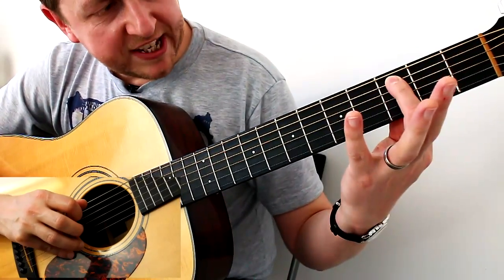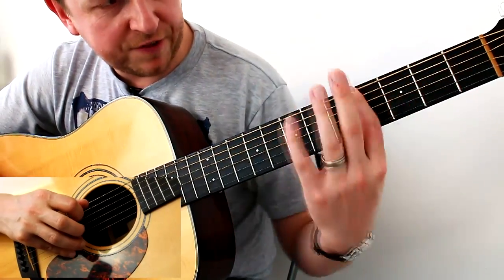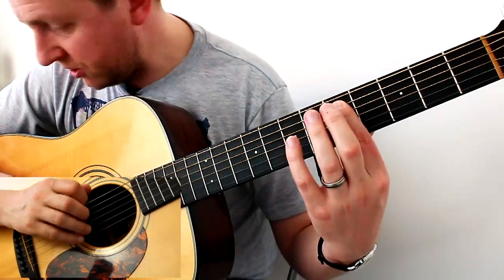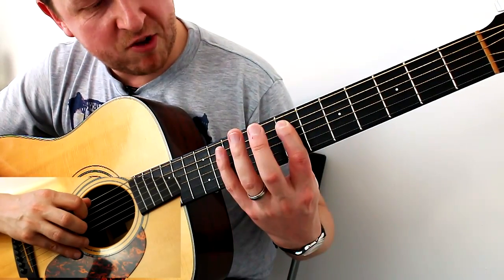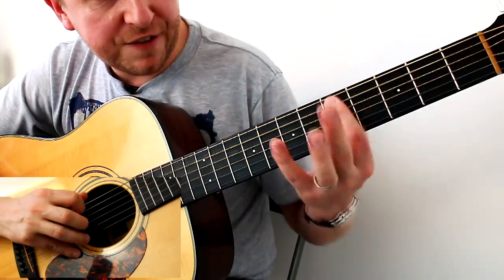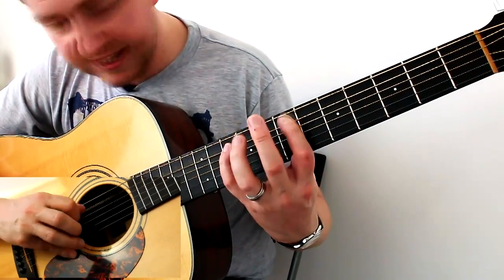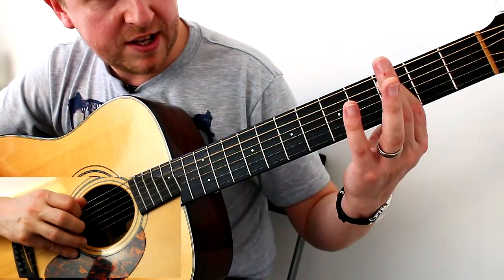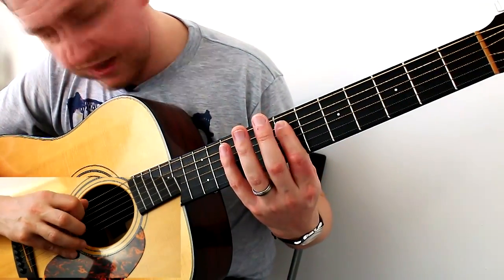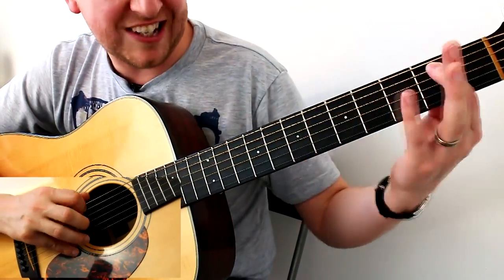A little trick: keep the pressure on the string so you can feel the string as you're changing frets. Don't keep lifting it off — keep it close. Economy of motion. So the second time round is: seven, seven, ten, seven, five, three, five, three, two. First time: seven, seven, ten, seven, five, three, two. Second time round: seven, seven, ten, seven, five, three, five, three, two.